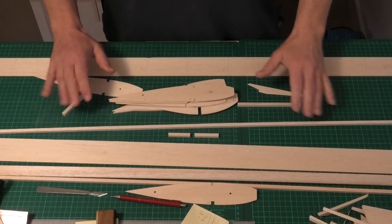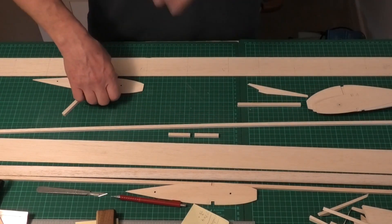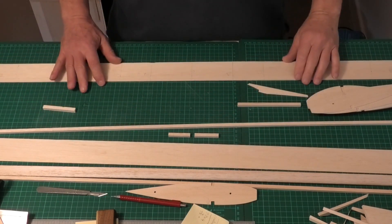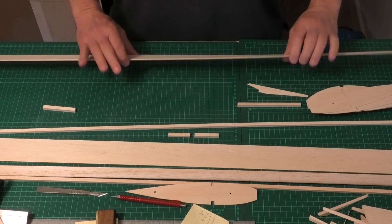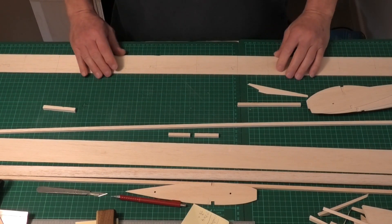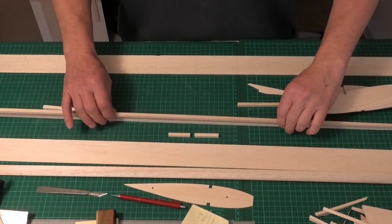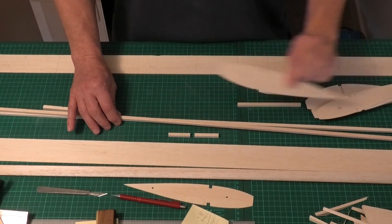I'm almost ready to start laying this wing out now and gluing it together, but there's a couple of things that we have to do first. I've prepared the components that I need. I've got this 1/16, 2-inch wide piece of trailing edge, which goes on the underside of the rear of the wings. We've got our quarter-inch spars, balsa hardwood spars, which are going to go top and bottom of the rib in the slots that we cut.